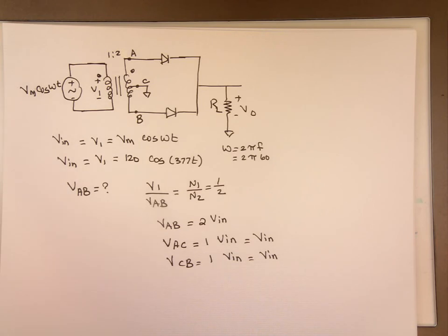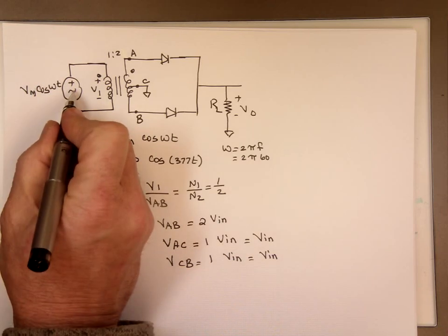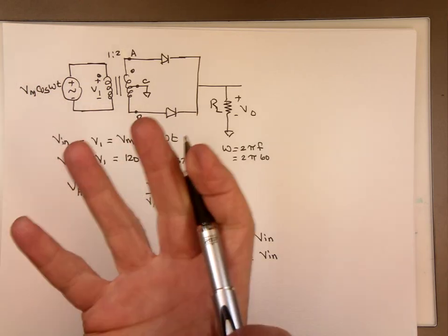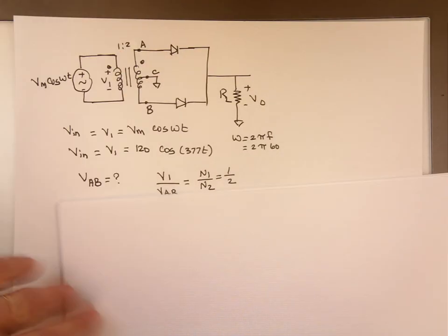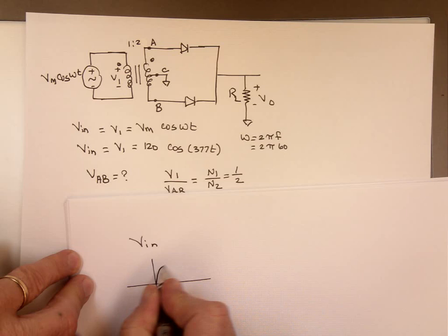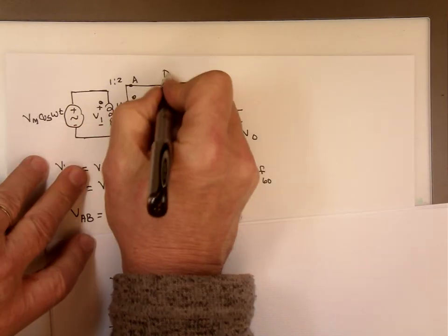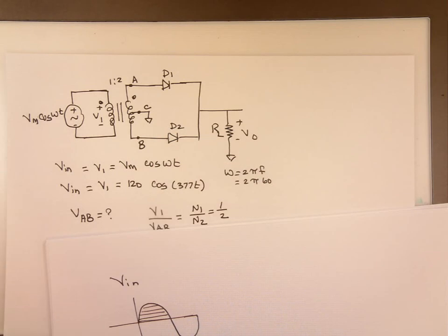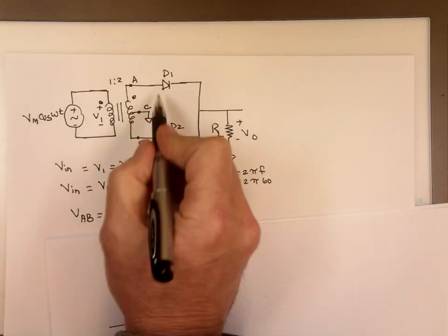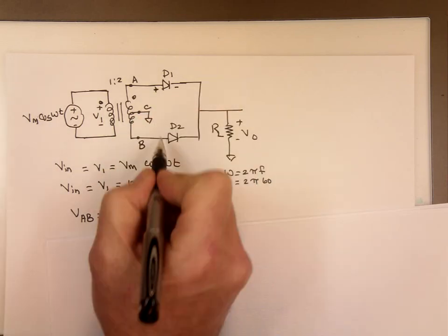So let's work through this and see what will happen when the sine wave is in the positive portion of a cycle. Let's look at the positive portion of that sine wave, Vin — Vin looks like this, it's a sine wave. Let's label this diode D1 and this diode D2.